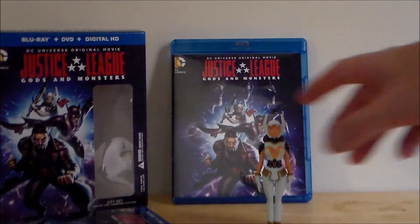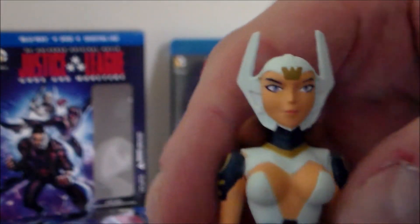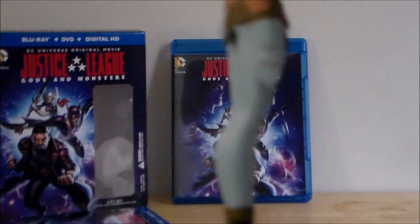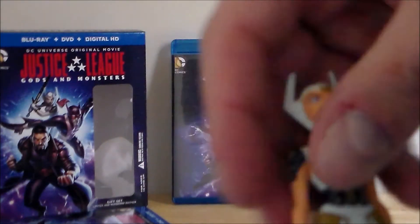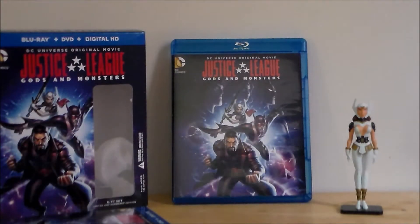Here is the Wonder Woman figure, and she's actually really, really cool. It's got that very Justice League Unlimited look to it, and she has humongous eyes. I do like the detail on the figure itself. She is on a little stand and does not come off of that stand — she is pretty much permanently on it. Unfortunately, she does not come with her sword, which is a little bit unfortunate, but she's about the same kind of figure that we got with the Dark Knight Returns set.